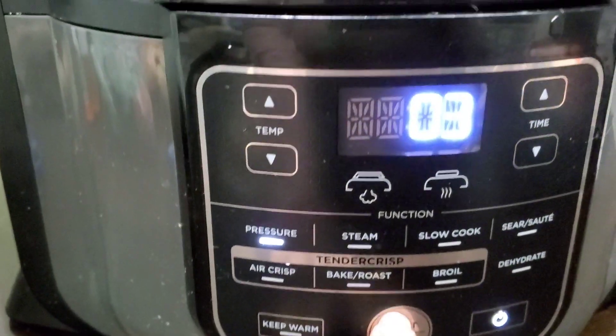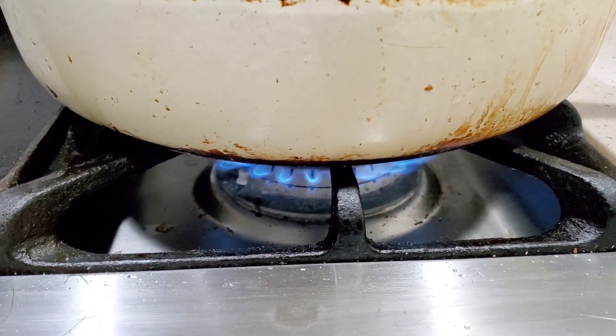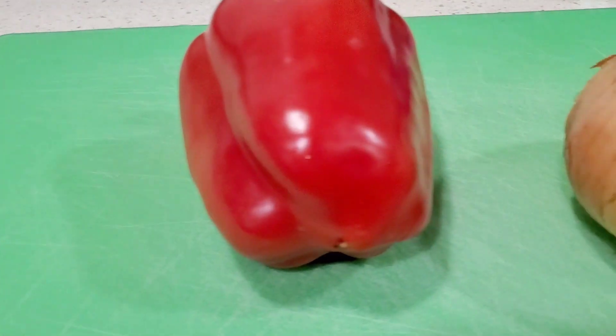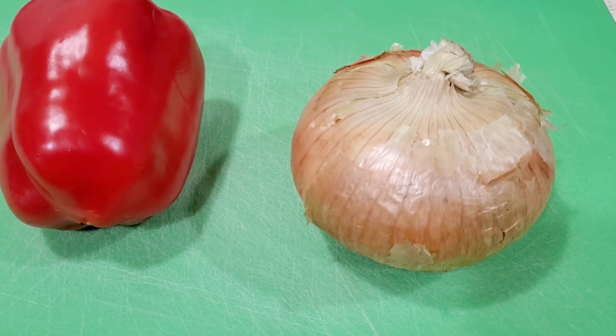The rice is done and I don't have to even pay any attention to it. I love cooking rice this way. Now let's move on to our beef. Let's heat up our pan on the stove — I'm using an enamel coated cast iron pan. We'll let that get hot and then move on to chopping our sweet red bell pepper and our Vidalia onion.